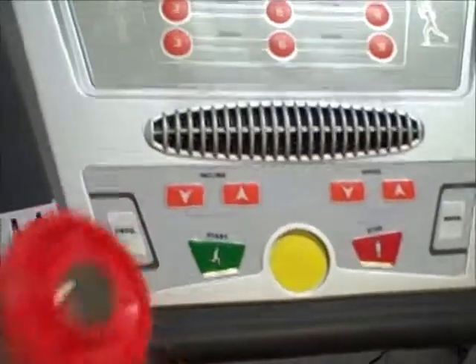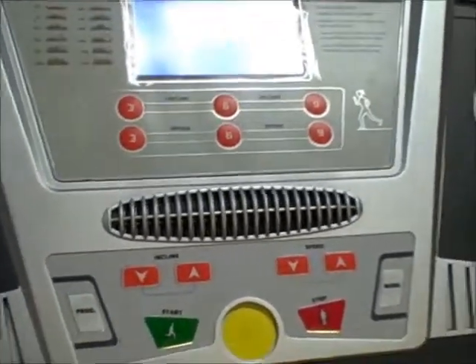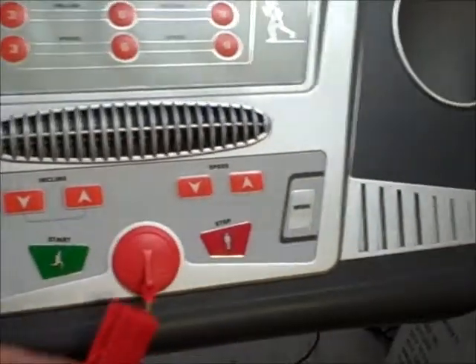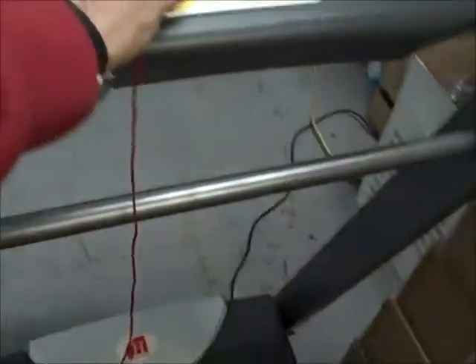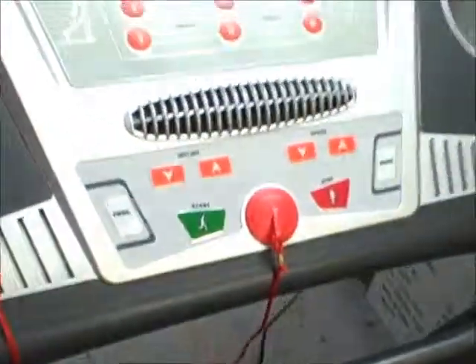Another feature you should look for is the safety key. If you've got kids around the house, take that off and your treadmill won't go — it doesn't matter what buttons they press. Also, with the safety key you just attach it to your shirt or your shorts like this. If you slip or anything dangerous happens, it will pull off the safety key and the treadmill will automatically cut out.